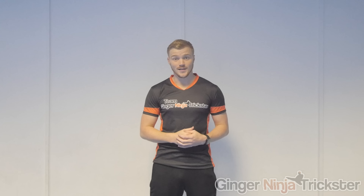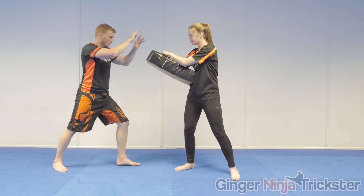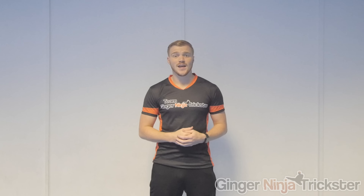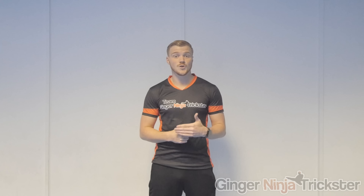For the front knee there are three main angles to consider that I will break down. They are directly forwards, upwards, and diagonally, which covers anything in between them. It's important to understand all of them as your opponent's position will dictate which one is most effective for each situation.